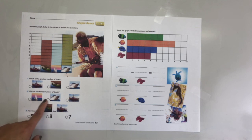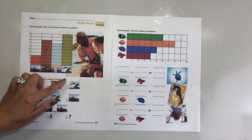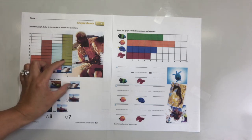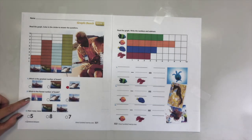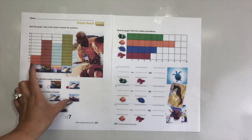Let's read the questions and then we are going to color in the bubbles only if they're the right answer. Which is the greatest number of boats? Greatest means a lot. Which one has the greatest number - this one, this one, or this one? This one, because it has ten. You're absolutely right! How about number two - which is the fewest number of boats? Not a lot - this one, this one, or this one? Yes, this one, because it only has three.